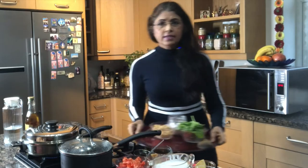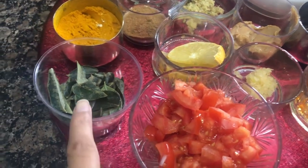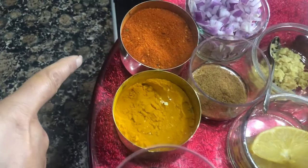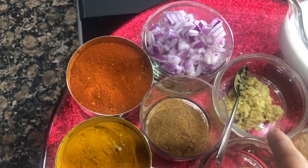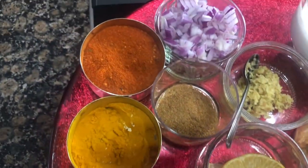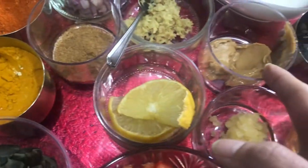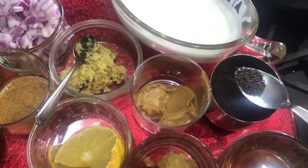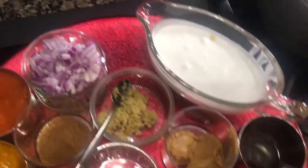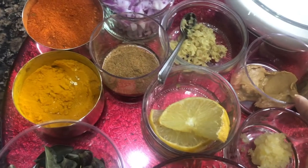Butternut squash is chopped and my other ingredients are tomato and curry leaves, some turmeric, some chili powder, onion chopped, some garlic, some lemon, curry powder, peanut butter, some honey, some mustard seeds, and coconut milk.